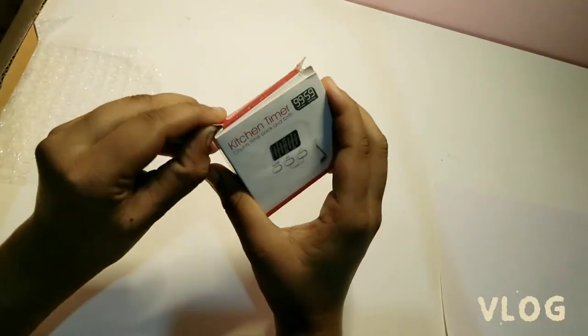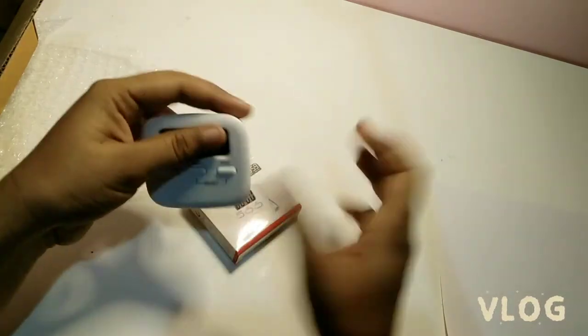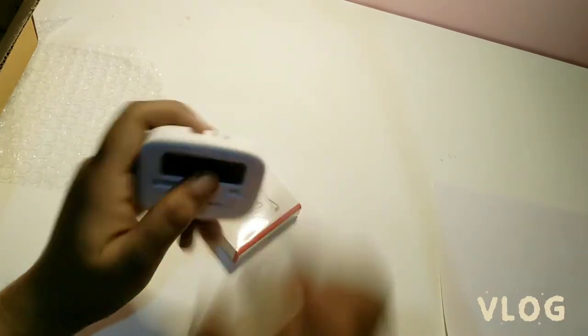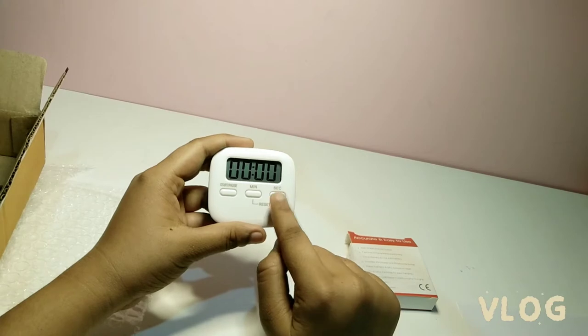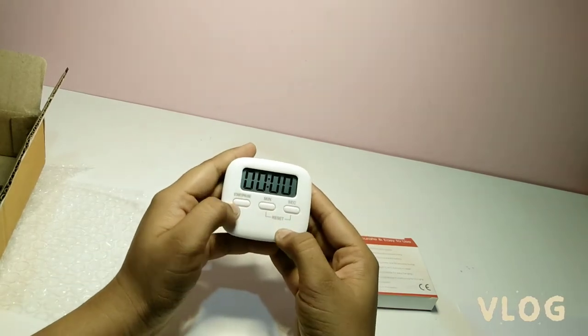Let me show you inside the box. Here is the product — it's a little small but it's very cute. Here is the minute button and second button. If we press both of them at the same time it will reset.